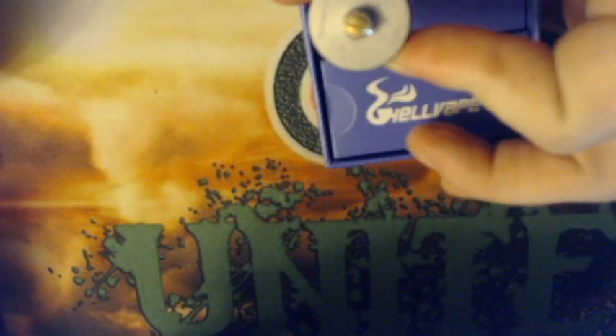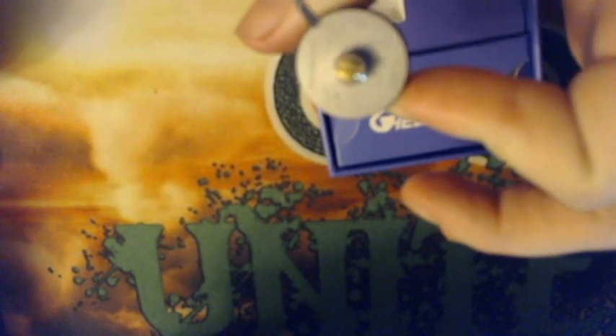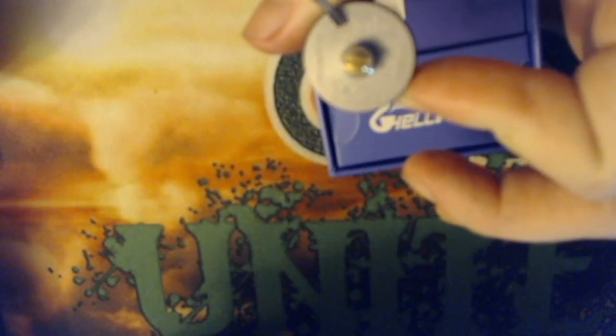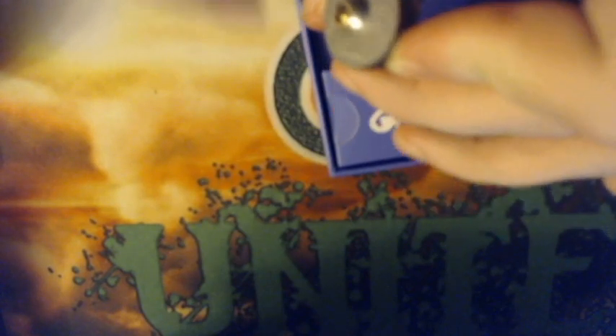On the bottom of the RDA you're going to have your protruding 510 gold-plated pin. The camera probably won't pick this up because it's a media-blasted deck, but it says Mike Vapes here, Hellvape here, Rebirth here, and then some China warnings over on the side.